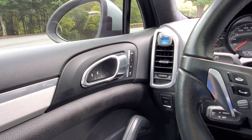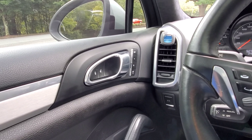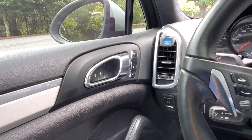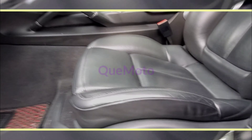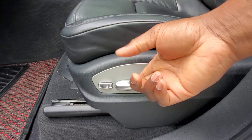Then it'll reset and you'll be able to use it again. So I'm gonna try that and see if it works for me. All right, hold tight. Go all the way forward.